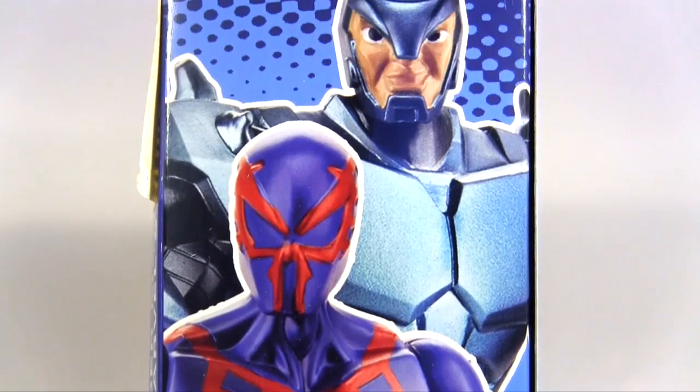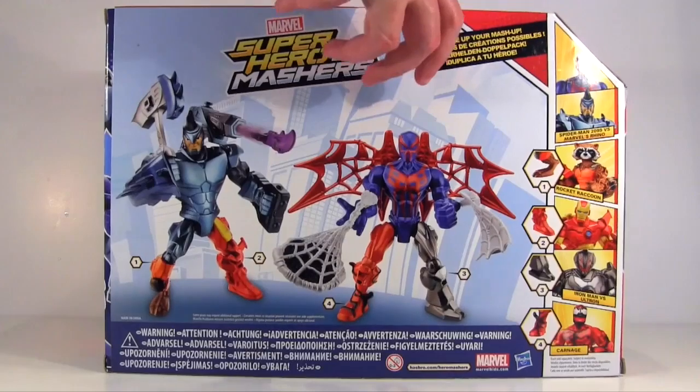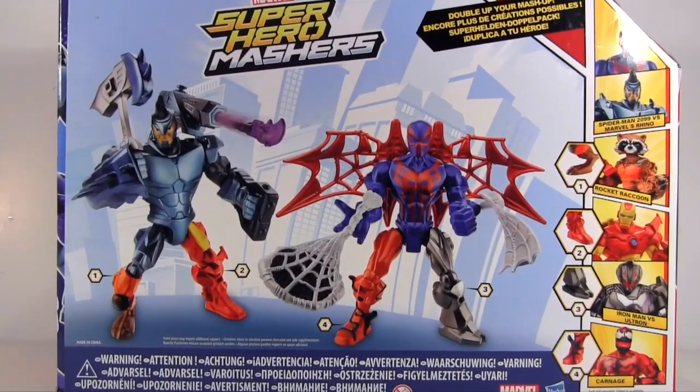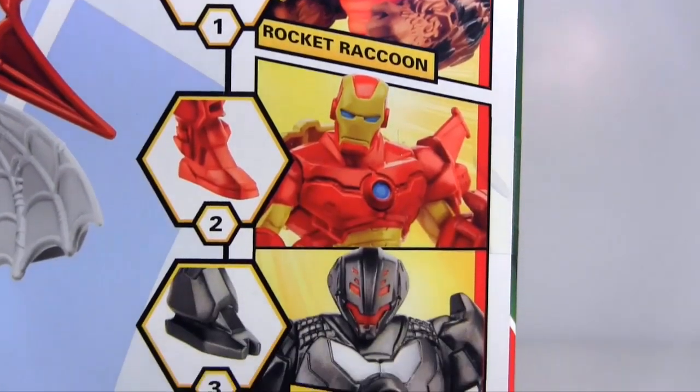Hey Spidey, he's behind you! Then on the package back, there they both are in all their mashed-up glory, rocking parts from Rocket Raccoon, Iron Man, Ultron, and Carnage.